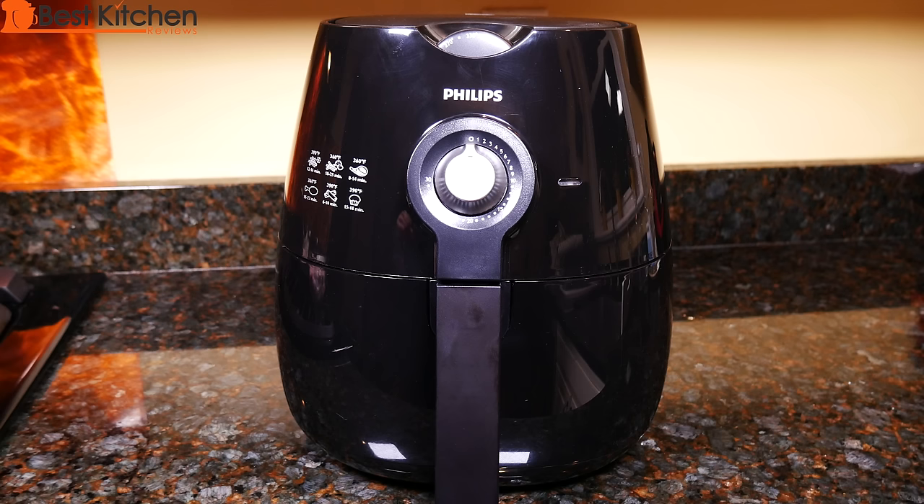Hi guys, today I'm reviewing the Philips Air Fryer. This is supposed to be a healthy alternative to deep fried cooking. You can fry, bake and grill with this unit.